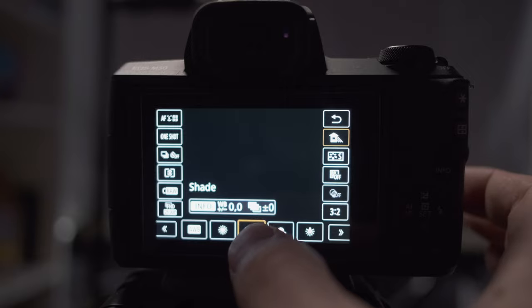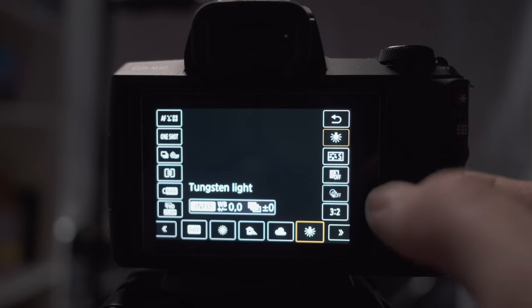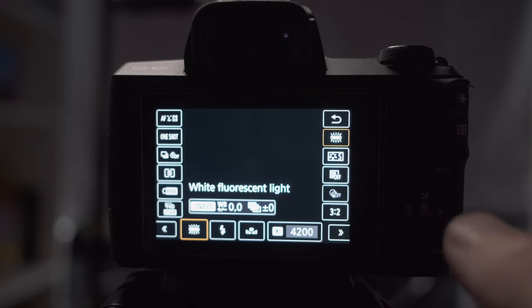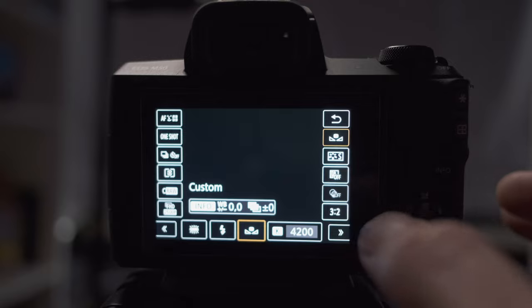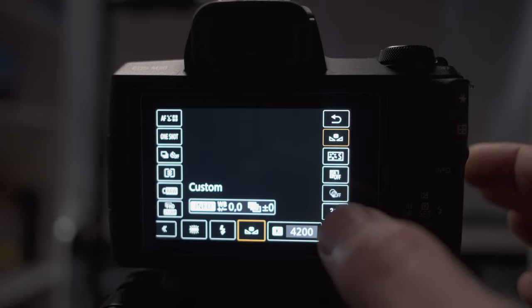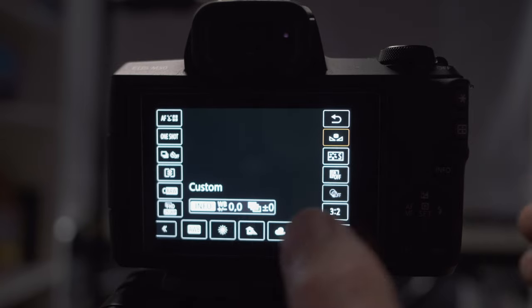Cloudy is for an overcast gray day. Tungsten light is for interior house lights with that yellowish-orange lighting. White fluorescent is for the white tube fluorescent lights — this also works well with many modern LED bulbs. Flash is if you're using a flash, which we're not worrying about for now. Custom allows you to set a specific Kelvin value, but for the purpose of this exercise we're going to leave that alone and focus on the predefined options.